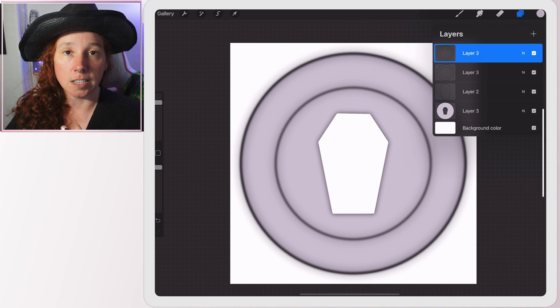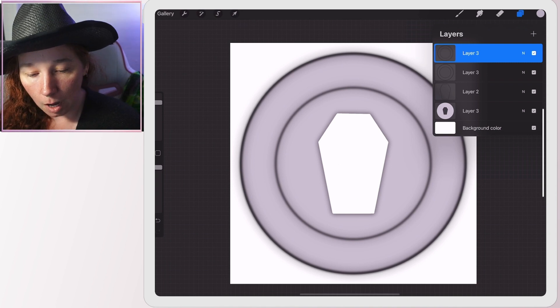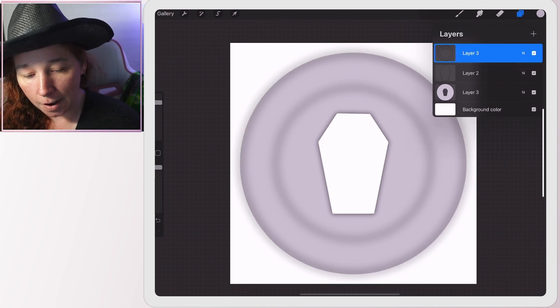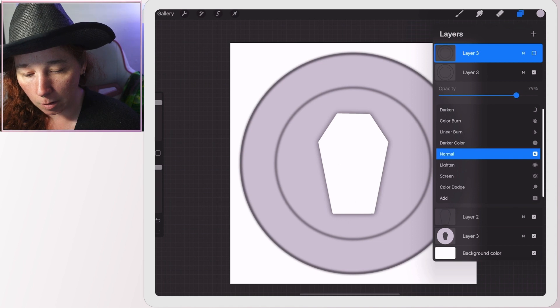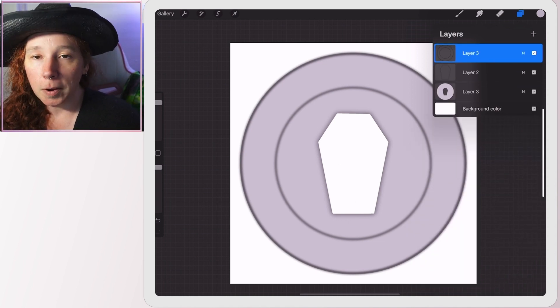Now go to the top layer — the dual outline — and do the same thing: Adjustments, Gaussian Blur, Layer, tap the screen, slide to the right. You can go a little extra here. I can duplicate this layer, then apply Gaussian Blur again to make it even softer. You can have these outlines as crisp or as faint as you want. I'll take the extra layer and bring its opacity down a bit, then delete the first duplicate, so now we have a flat-ish shape to build on.